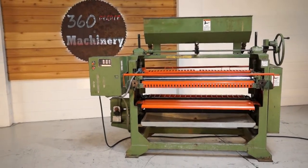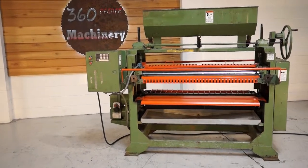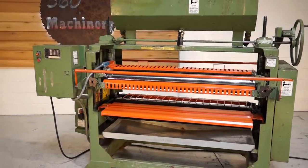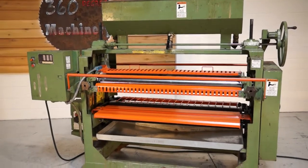Welcome to 360 Degree Machinery. We're going to do a walkthrough of a 56 inch Black Brothers top and bottom glue spreader. As you can see, it does have a built-in top hopper. This machine has a 56 inch width and will open up to 8 inches.